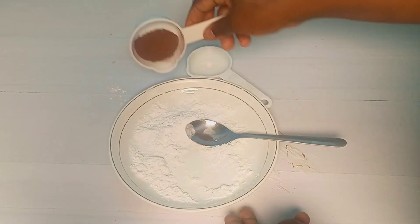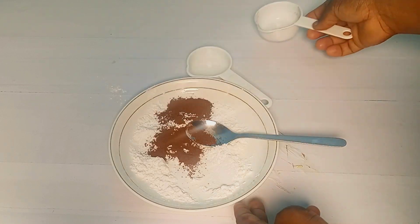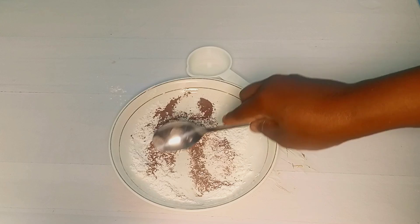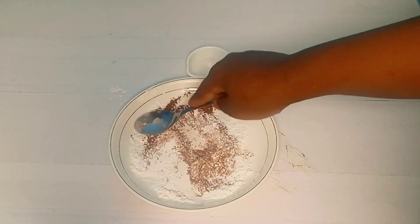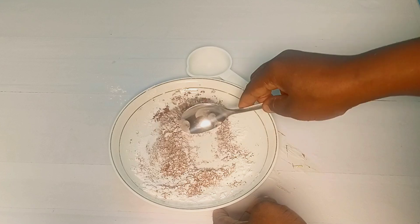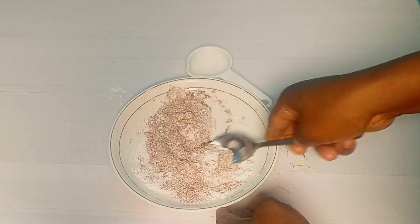Now I'll add in the cocoa powder and continue the mixing process. Mix and make sure that everything is properly combined — the icing sugar and the cocoa powder are well combined. Mix, mix, and mix.